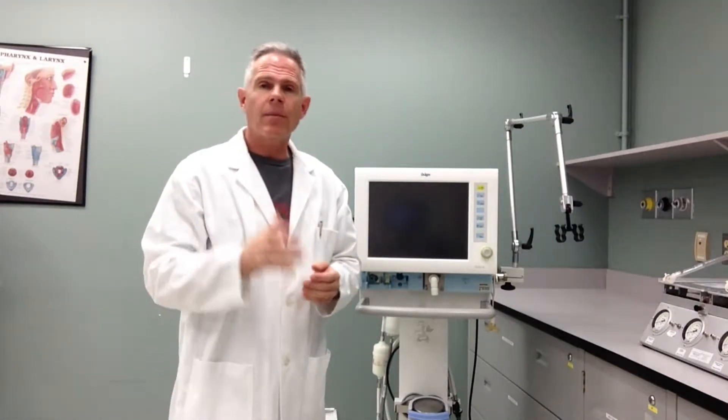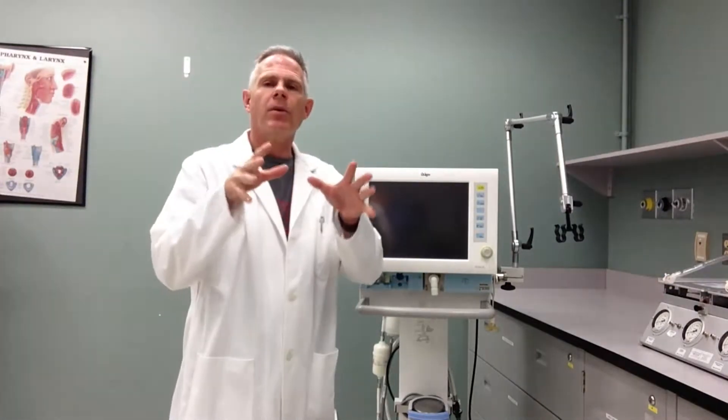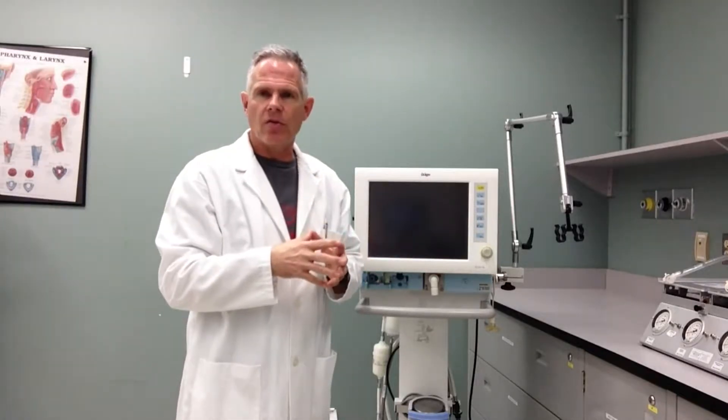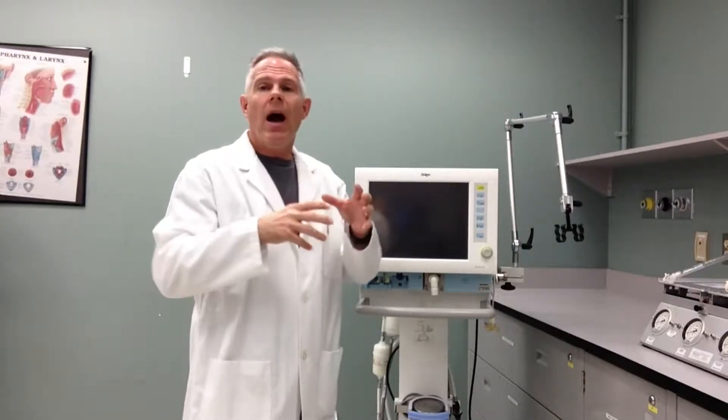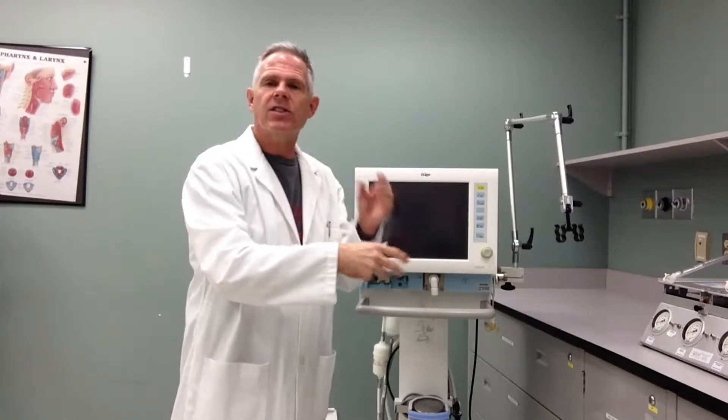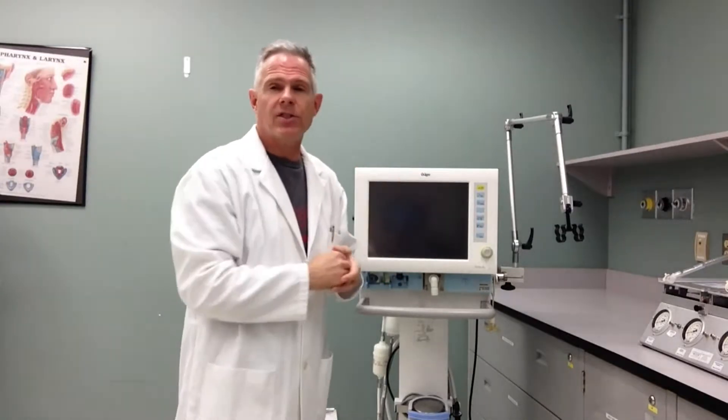Hi, my name is Alan Prost and I'm going to demonstrate for you today how to put a circuit, a clean circuit on a ventilator and get ready for patient use. I'm not going to do the ventilator checkout for you, I'm just going to demonstrate a process by which you can maintain cleanliness and keep a clean circuit before you attach it to the patient.